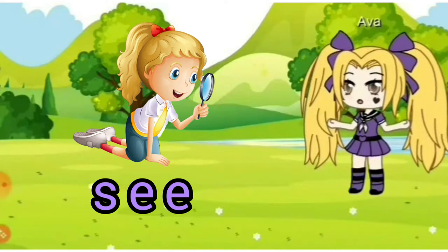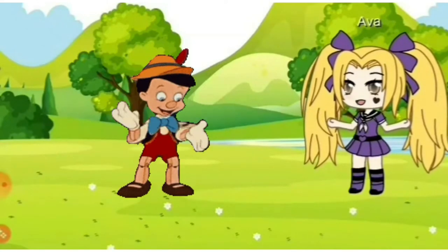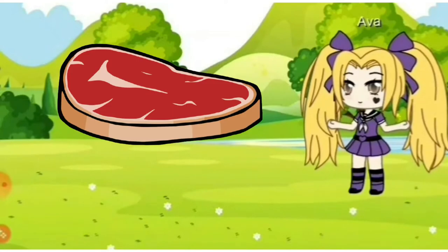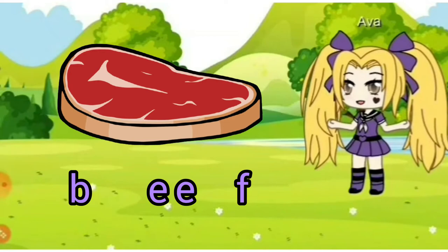Say it with me. S, E, E — see. Very good. This is beef. Beef. B, E, E, F together is 'beef.'